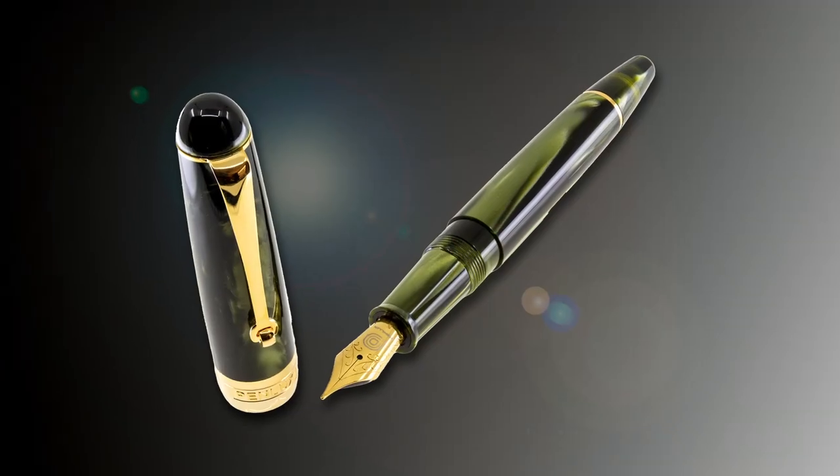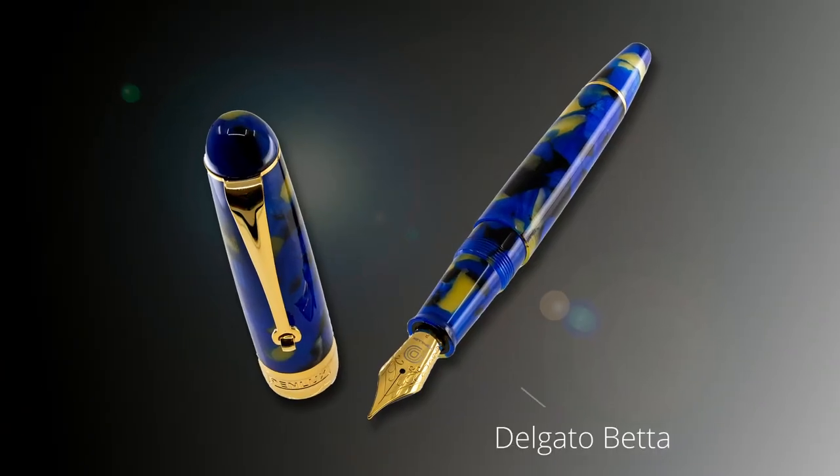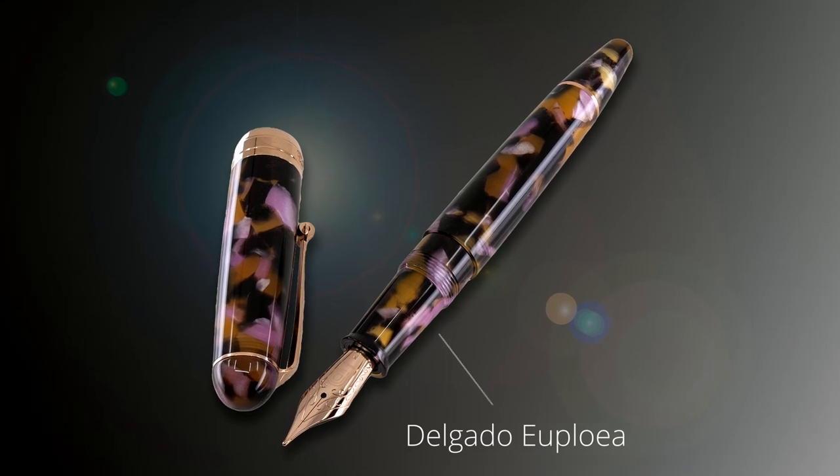The Delgado series consists of three colors. The new color is Moss, which is pretty popular at the moment. It has a color called Betta, which is inspired by a gorgeous fish. There's another color called Uplea — I hope I pronounced that correctly — and it's based on a brownish butterfly.